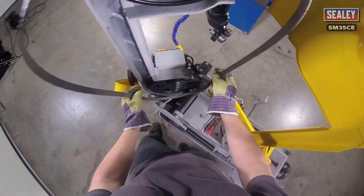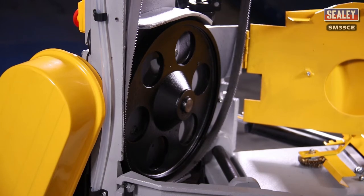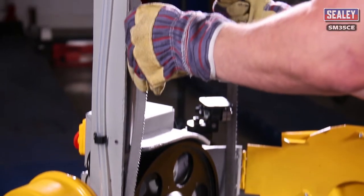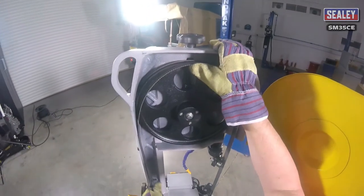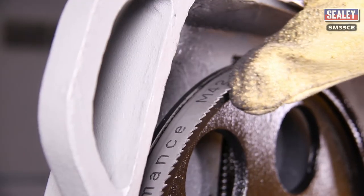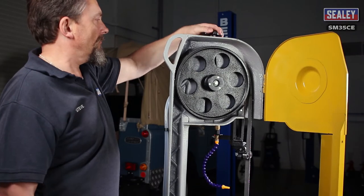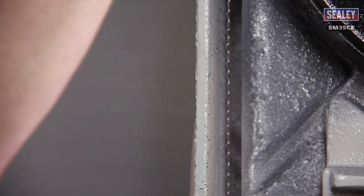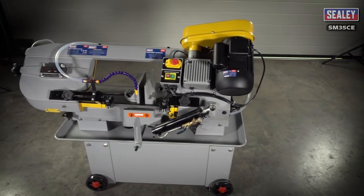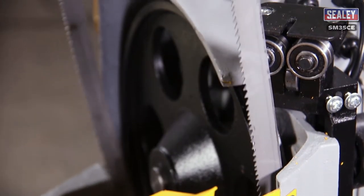Now you can fit the new blade. With the teeth facing towards you, hold it on both sides and guide it onto the bottom pulley. Then slide it between the blade guides and finally over the top pulley. Make sure the blade is pushed back to the raised lip on both pulleys. Then turn the tensioning knob clockwise just enough to stop the blade touching the side of the bow arm. When the saw is used for the first time and each time you fit a new blade, the tracking will need to be checked.